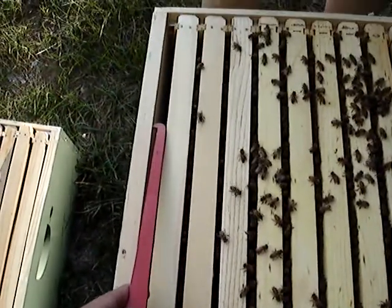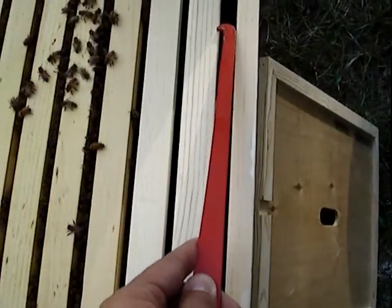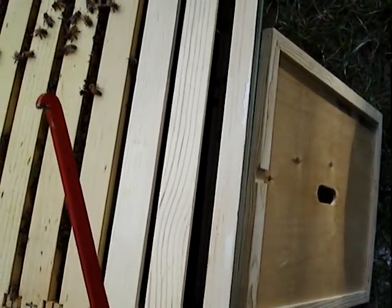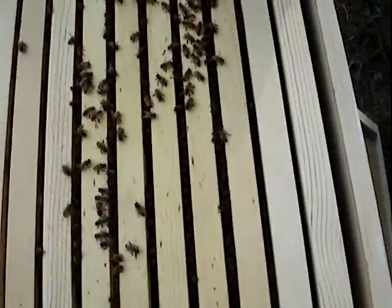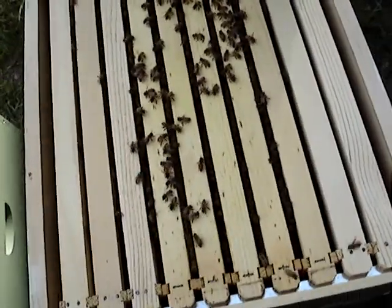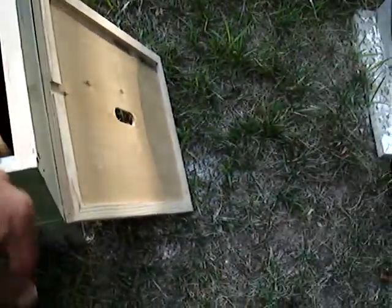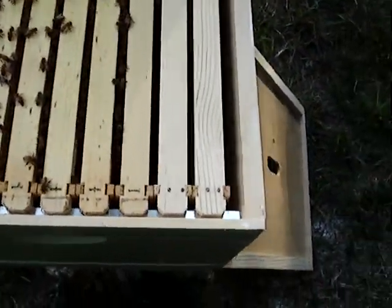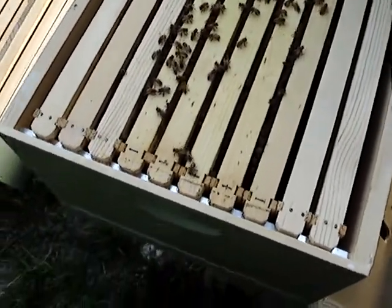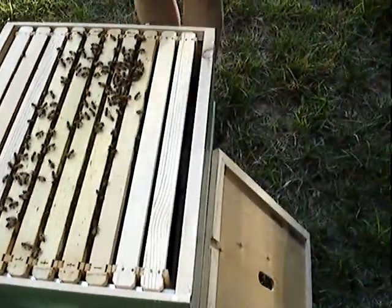So we got that distance there, and these are not straight. Here, give that a measure on the ends there. Nope, nice and even — check down here too please. Nope, we're not going to put the second hive body on.